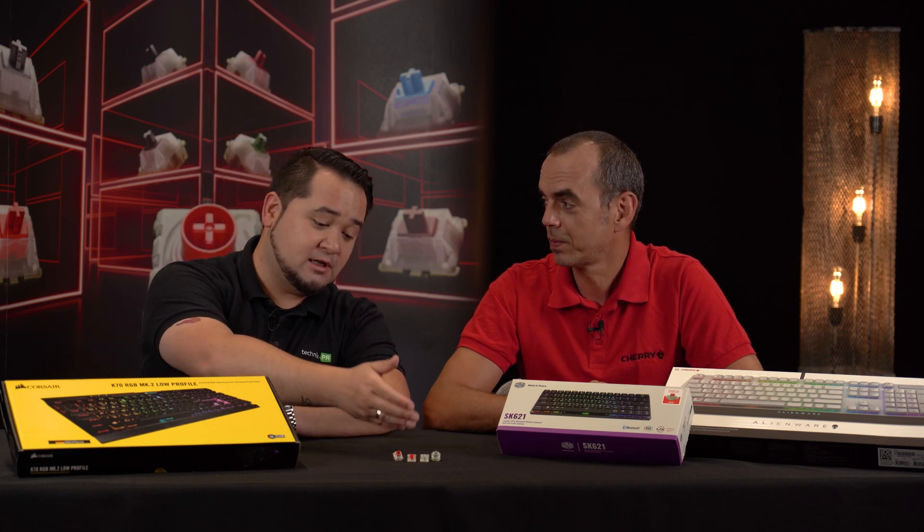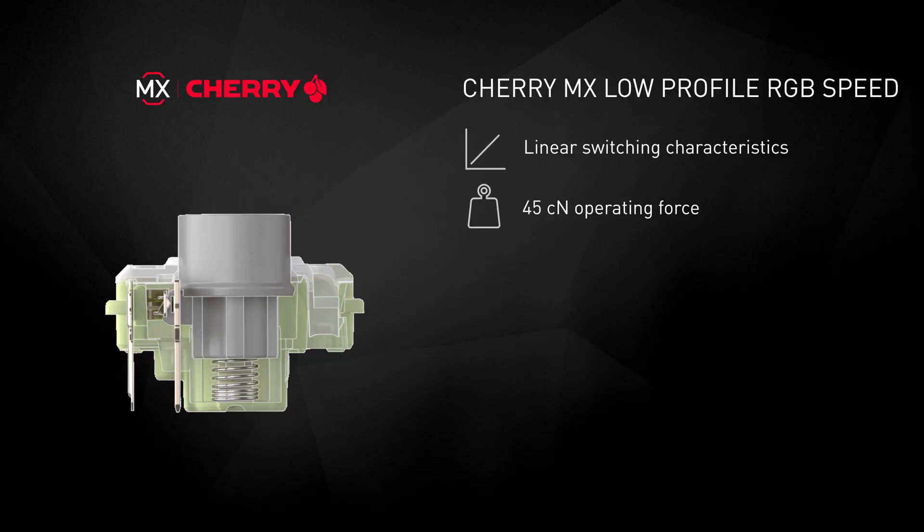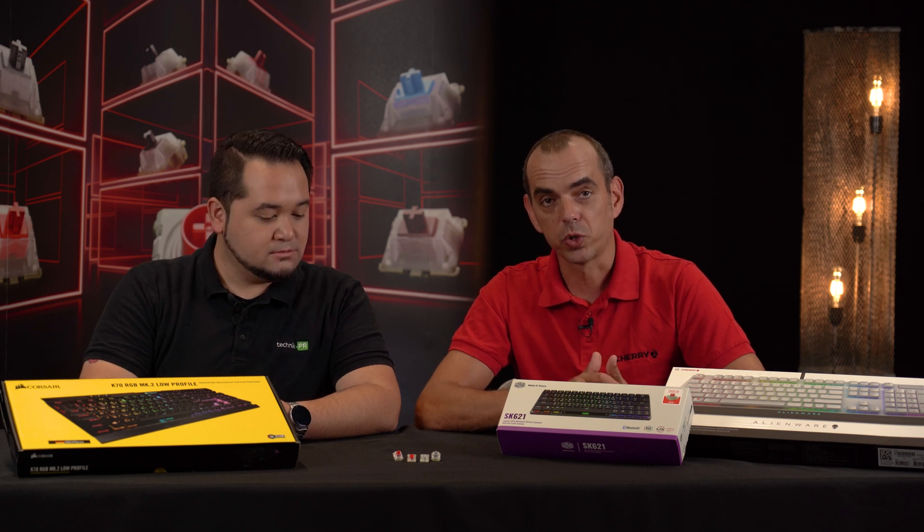If you like MX Low-Profile Red but want to go even faster, the MX Low-Profile Speed Silver further reduces the pre-travel to just 1mm, making it the perfect switch for ultra-responsive gaming. Both MX Low-Profile Switches are linear versions and use the Gold Crosspoint technology for a long lifespan of over 50 million activations.